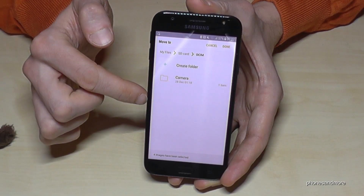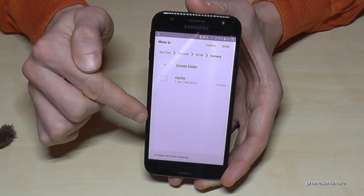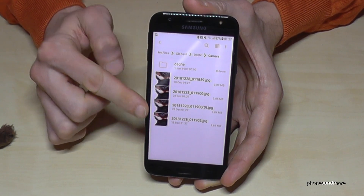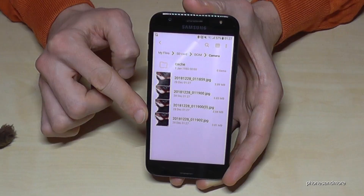Tap here, then tap on Camera. If you want to move it to that location, just tap Done, and it will transfer all the pictures. Now I have my four pictures on the SD card.